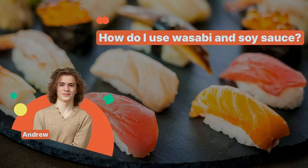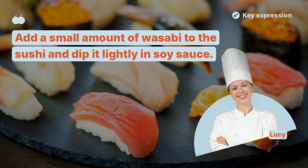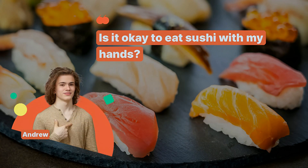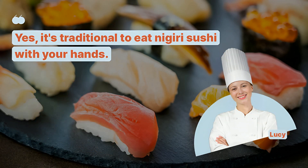How do I use wasabi and soy sauce? Add a small amount of wasabi to the sushi and dip it lightly in soy sauce. Is it okay to eat sushi with my hands? Yes, it's traditional to eat nigiri sushi with your hands.